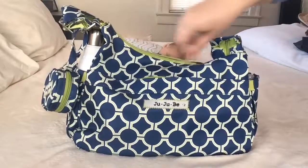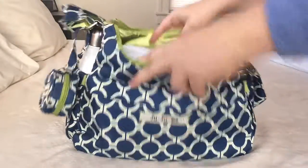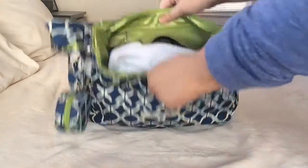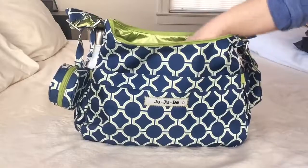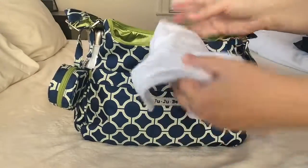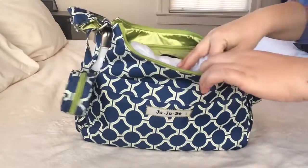Next we're going to go through the main pocket of the bag. The JuJuBe Hobo Bee does open up pretty wide, as you can see. Going through some of the stuff packed in here — laying on the top I just have a burp rag for my son, a smaller burp rag just laying on top of everything.